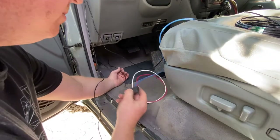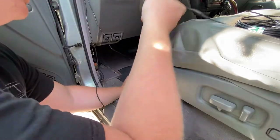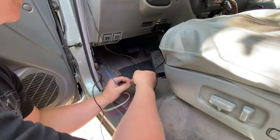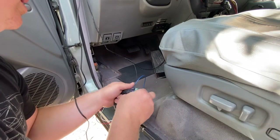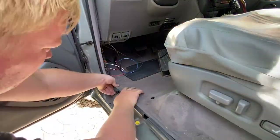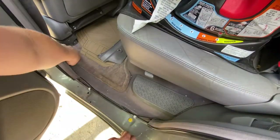Now we've got our positive battery connector run. We are going to do the next step and that is to run our brake power all the way to the rear of the vehicle. While I was off camera, my battery died, and so I did a couple of things while it was charging — I'll show you what those were now.